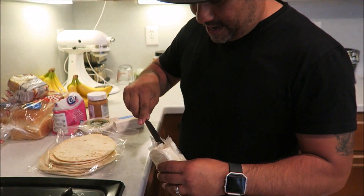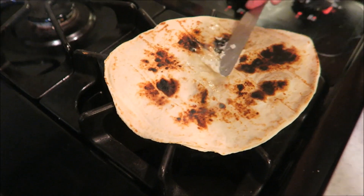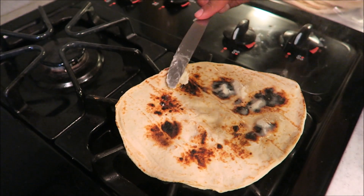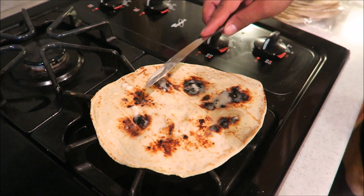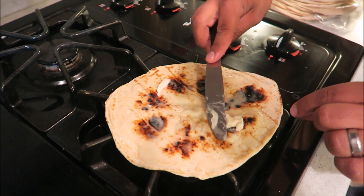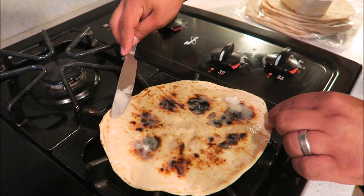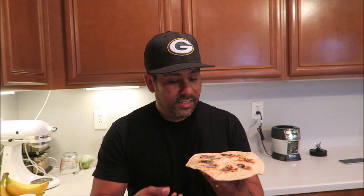Now take the Miyoko's butter and spread it on while it's still hot. This stuff tastes just like butter — it's so good. You can see the smoke. Normally we'd have the fan on but it's too loud for taping. Look at that — you can hear it's a little crispy. Bite into it — that's it! So simple, so good.